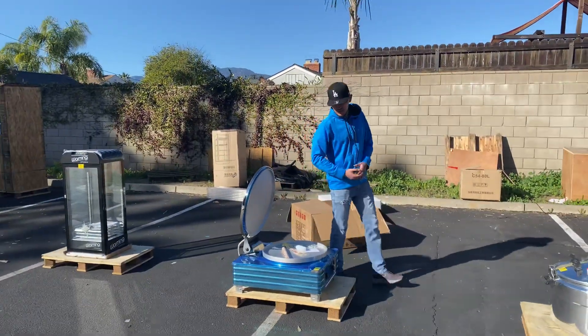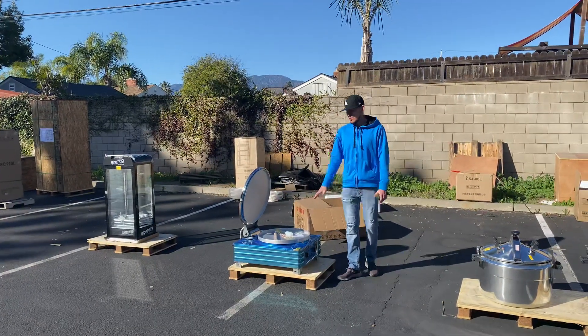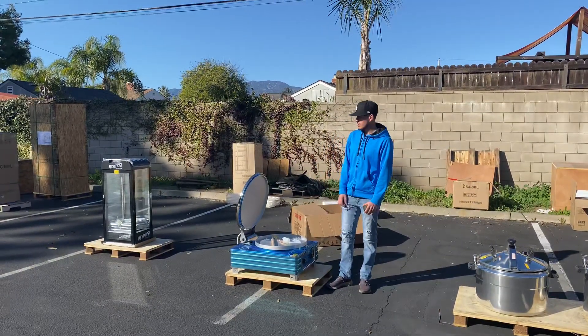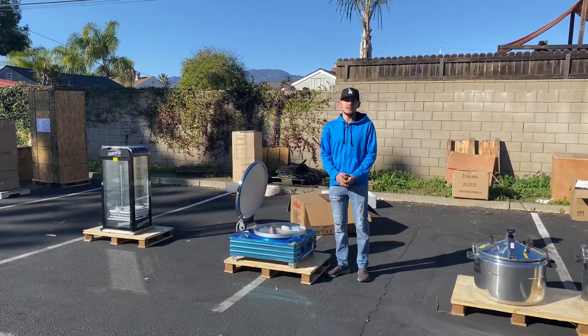If you have any questions or are interested in one of these units, go to our website coolerdepotusa.com. We'll update more information regarding the unit on our website, including the price. You can also make a purchase on our website. If you have any other questions, you can give us a call and I'll help you out. Thank you for watching.